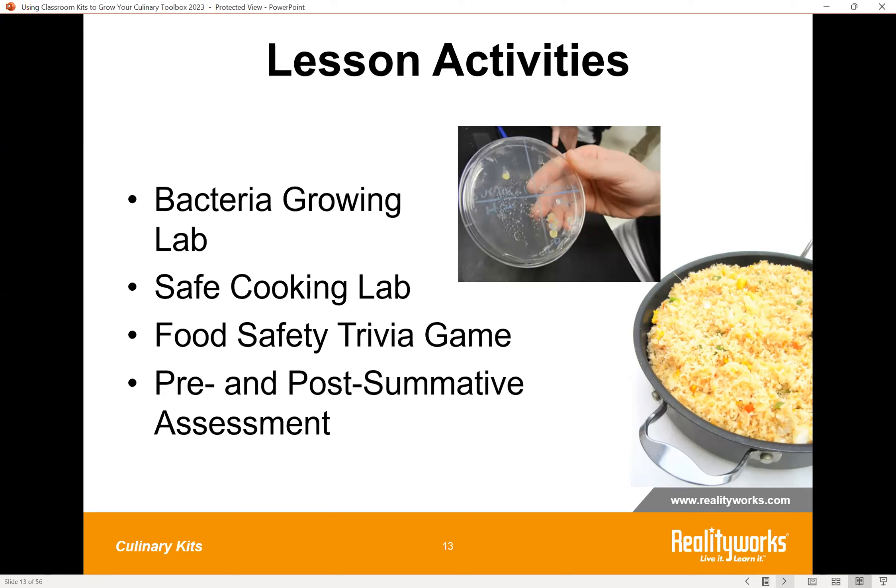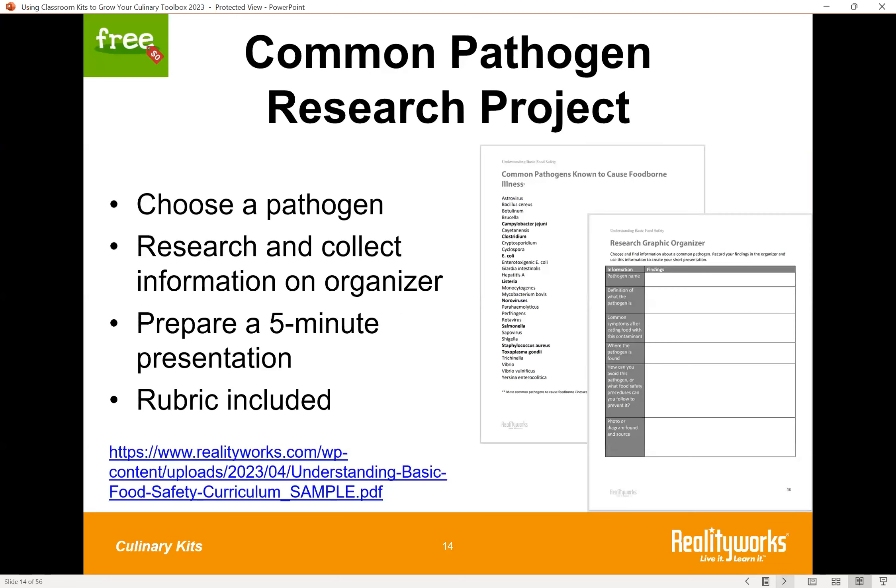Students put all their new skills to work in a cooking lab making chicken fried rice, and there's a trivia game with question categories. Assessment with answer keys is always built into the kits. The activity we'd like to highlight from this kit — which can easily be adapted for remote or in-person use — is our Common Pathogen Research Project. Students choose a pathogen from a provided list, research and collect information on an organizer, then prepare a five-minute presentation. A rubric is included at the link, giving students in-class exposure to a great number of pathogens in a very succinct manner.